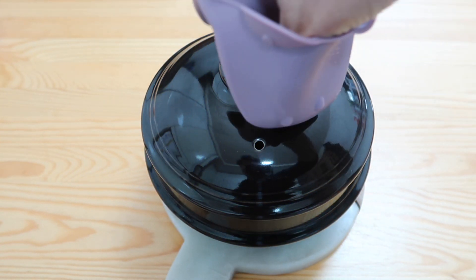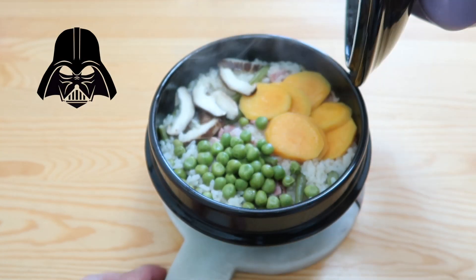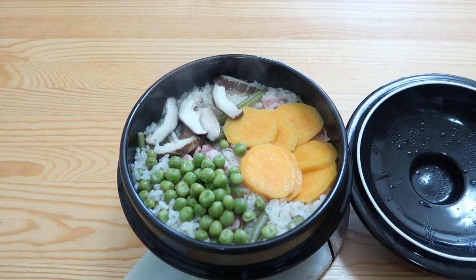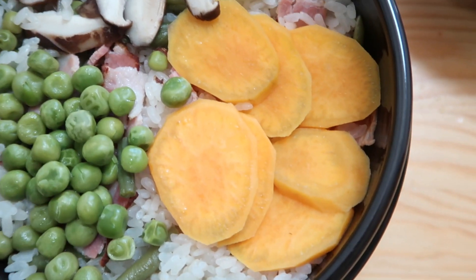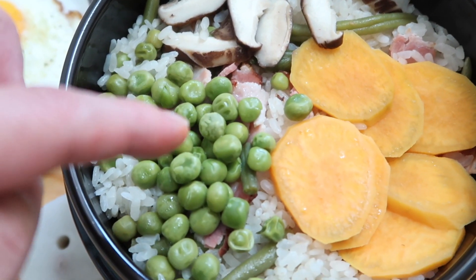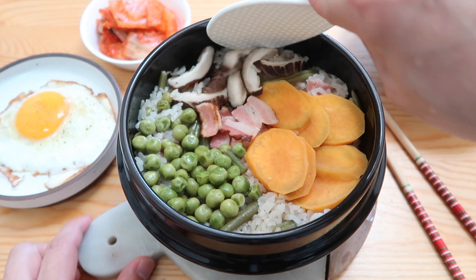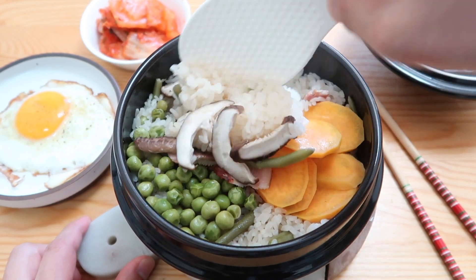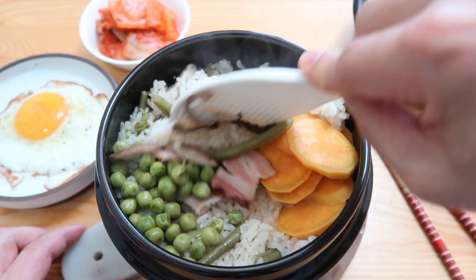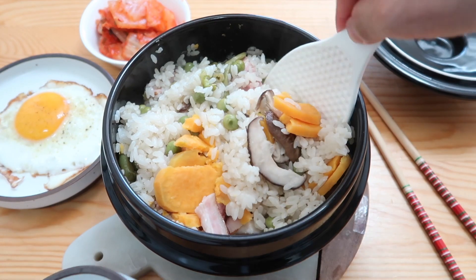Beautiful. Now let's take a look. We have the sliced sweet potatoes, the shiitake mushrooms, the green beans, and then your peas. And of course your little bacon pieces snuggled away. My favorite part — we got to give it a little mix, see how it came out. Just beautiful. We want to get all of the pieces mixed in. This is going to be good for two people.